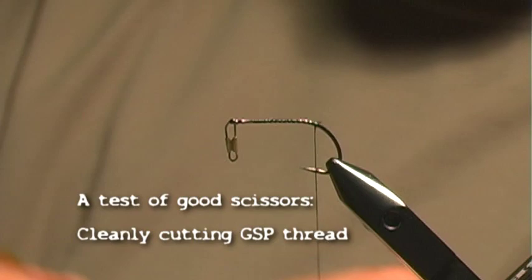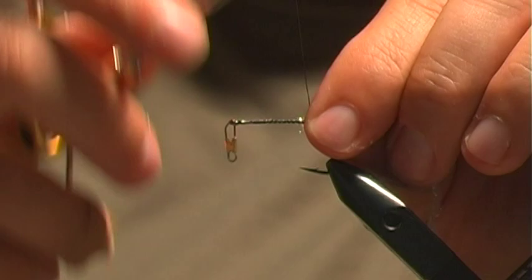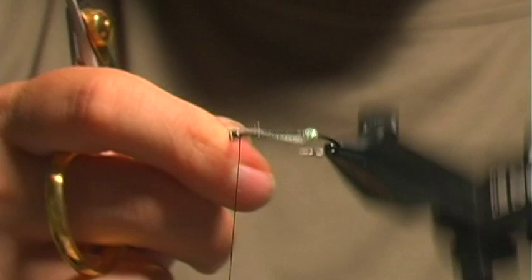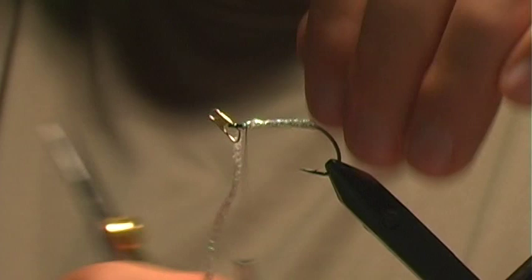Now this is my little variation. I'm going to take some pearl braid and dress the whole hook with the pearl braid. Then we'll go ahead and tie off and cut.